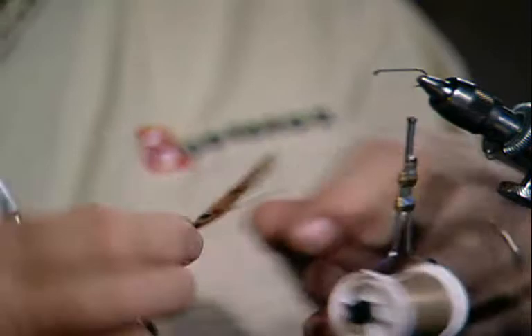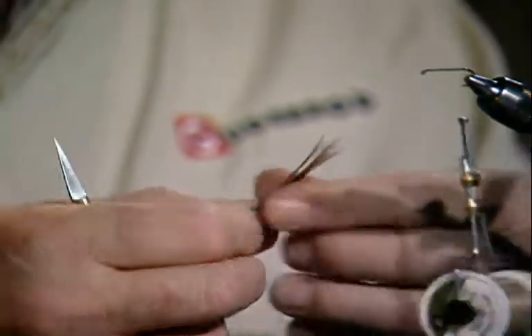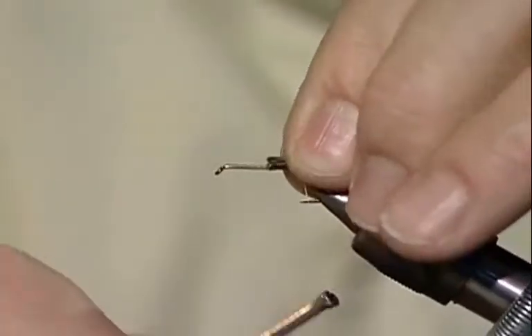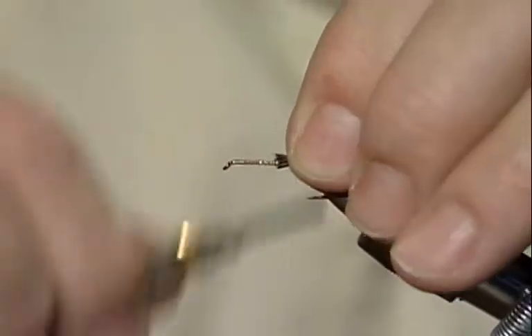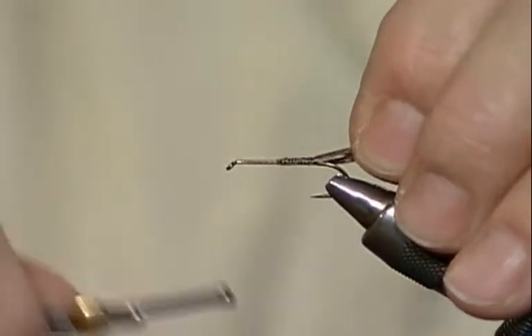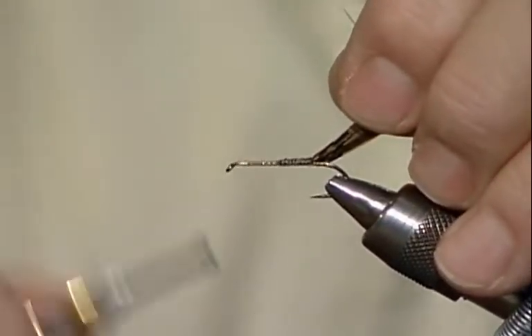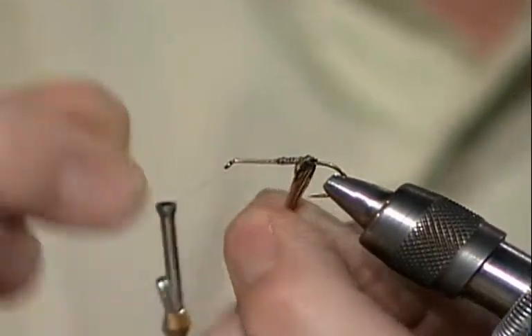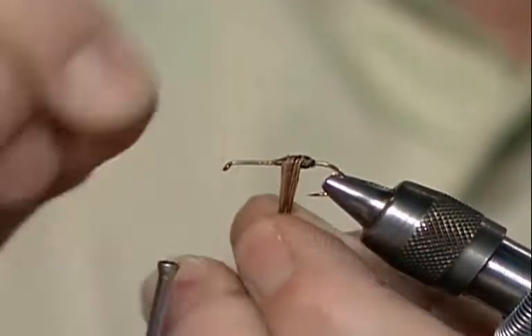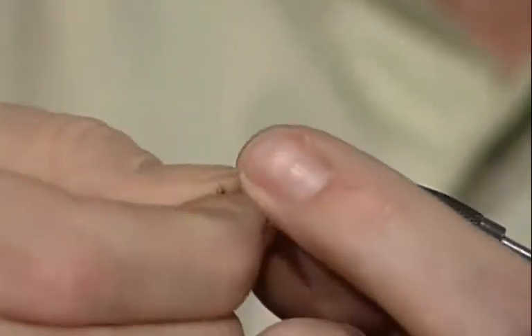I've just stripped off some of those fibers, trying to get them as even as I can, because this is the tricky part. How do you know where to tie it in so that when you wrap it on, you're going to have the correct length? Those tips are going to form the legs to come back underneath after you've wrapped the whole thing around the hook. I'll just wrap it on and hold them as tightly as I can in my hand and wrap forward. If the legs are a little long, that's better than if they're too short.